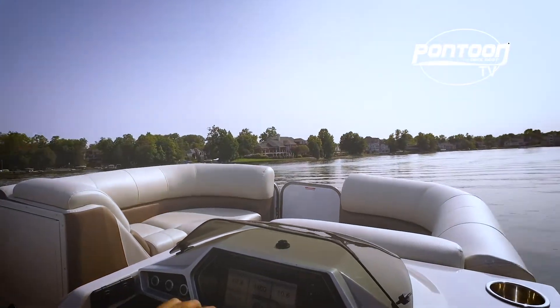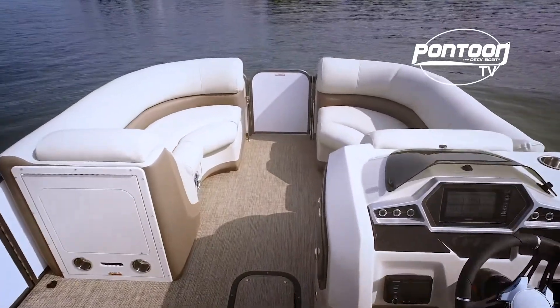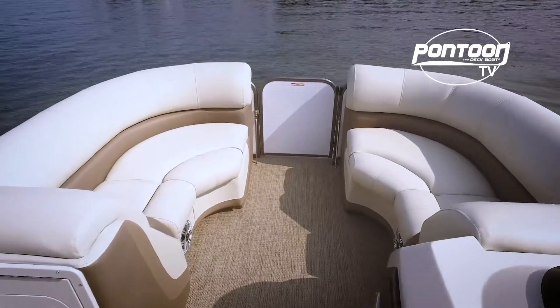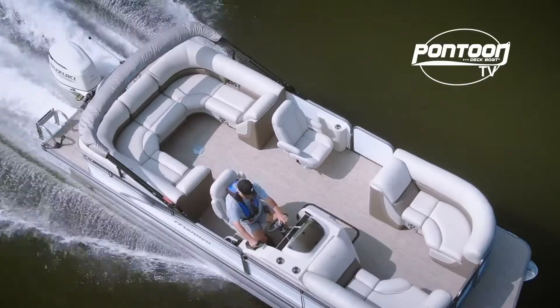It's pretty easy to get comfortable on the Manitou. There are a couple of nice chaise lounges in the bow — very comfortable, easy-touch vinyl, and plenty of room. This boat is rated for up to 12 passengers, and as you can see, there's plenty of room for everyone.